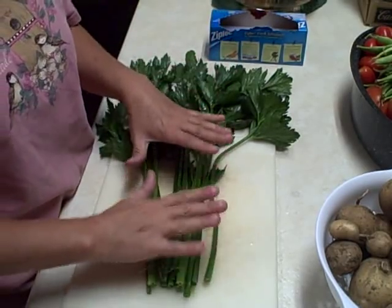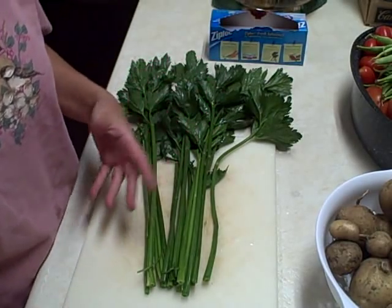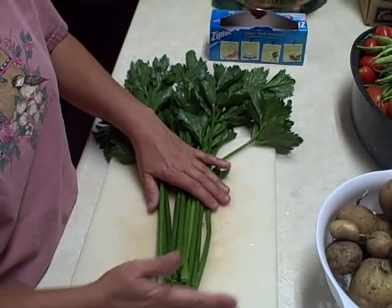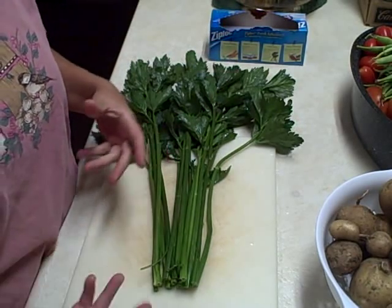If you're going to just freeze it — cut it and freeze it — it's better to use when you're cooking, like your soups and your meats. If you want to blanch it, I'm not even going to waste the time because I think it will be just fine for my soups. But do your own research and do what works for you.